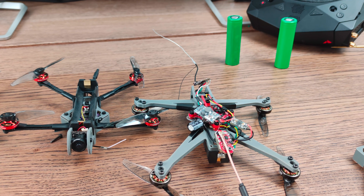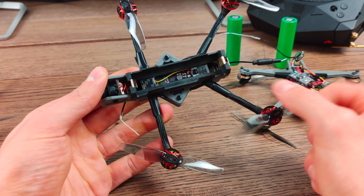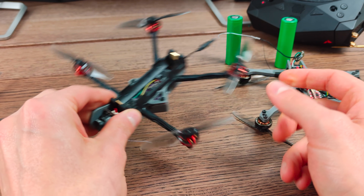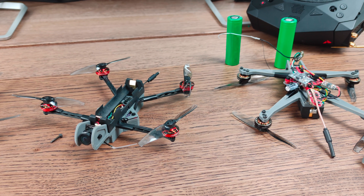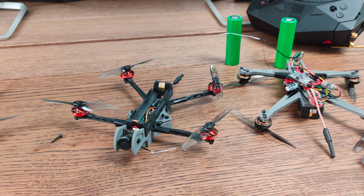I'm working on a version 2.0 of this, and it will be based on this hybrid version here, so it will have carbon arms. It will be released under the Reckon brand and it will be available as a frame kit, a BNF, and probably even a full RTF kit with controllers and goggles. It is currently in final prototype testing, and I'm expecting it to go into batch production very soon. I'll keep you guys updated on the latest developments here on YouTube and on my Instagram channel.